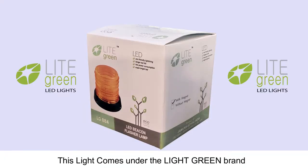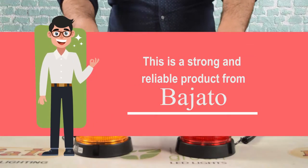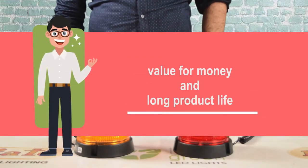This light comes under the Light Green brand from the house of Bejato. This is a strong and reliable product from Bejato, and when you buy this you get value for money and long product life.